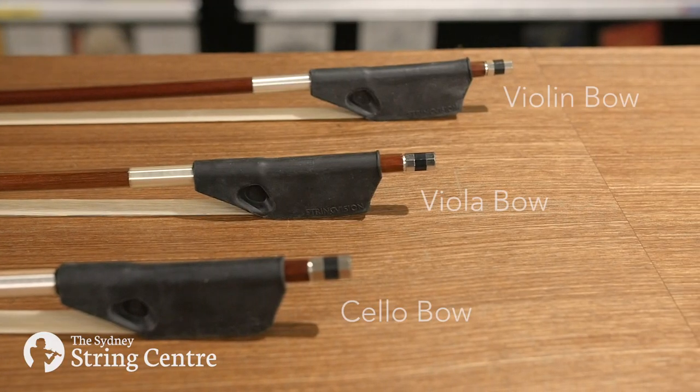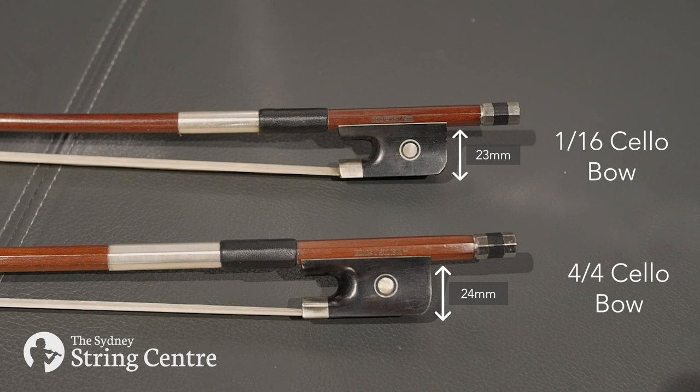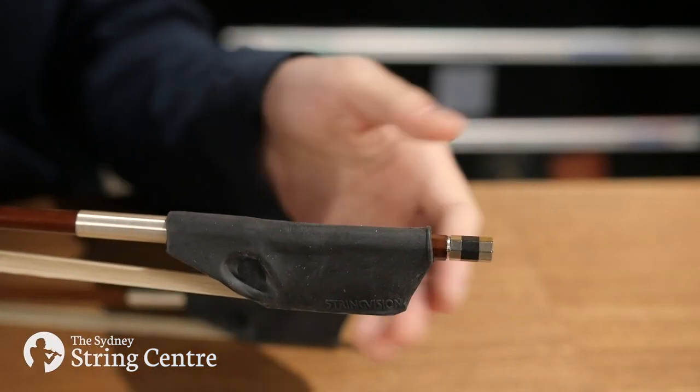The String Vision Bow Grip fits on all violin, viola or cello bows of every size. The height of bow frogs is very consistent even on incremental sized bows, so one size really does fit all.